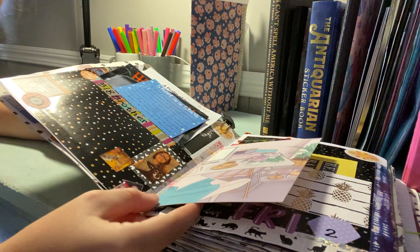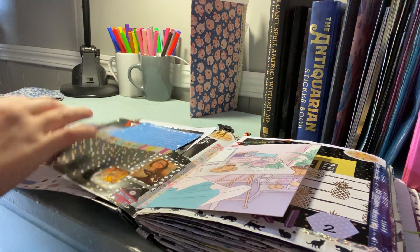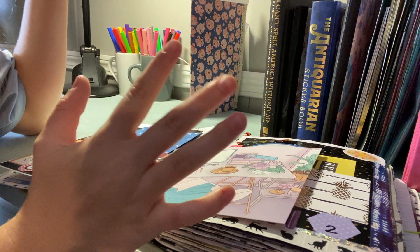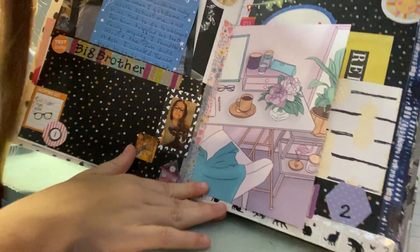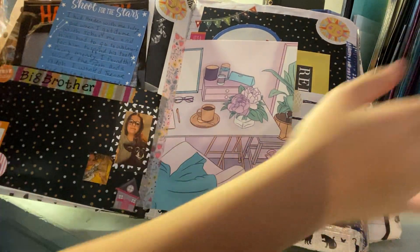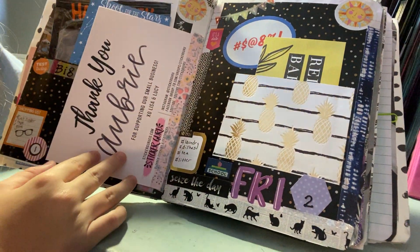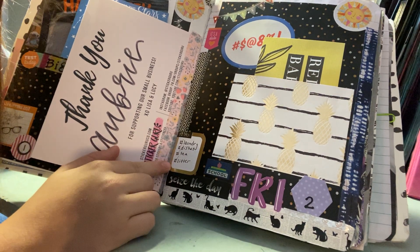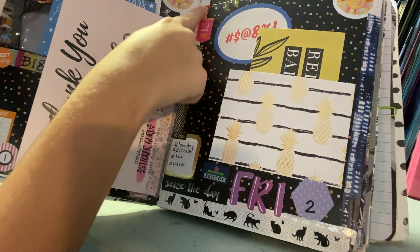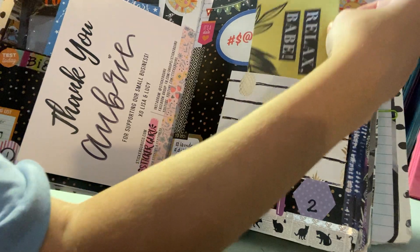Here I have a little tip-in from the Sticker Guru subscription box — I included it because their postcards and business cards are so cute. This day I put my to-do list down here and used this pretty cat washi tape. It was a day I went out with my boyfriend so I used a weekend sticker, and my journaling is in a little pocket on a project life card.